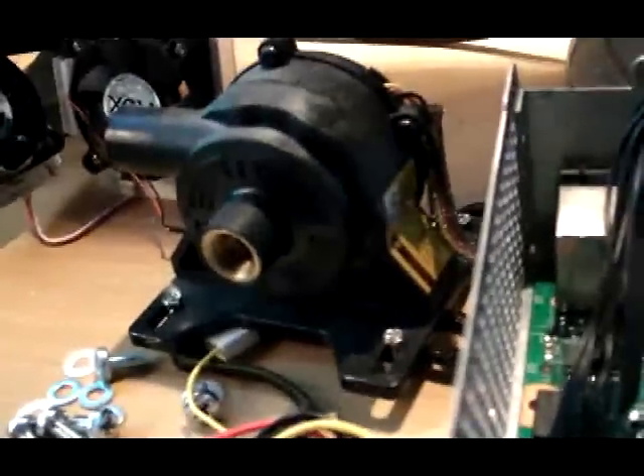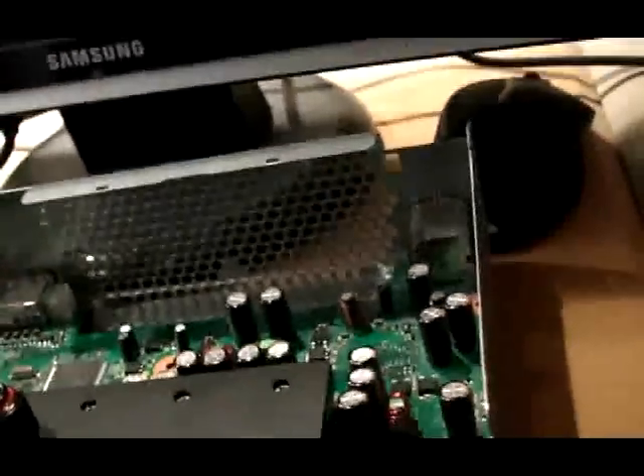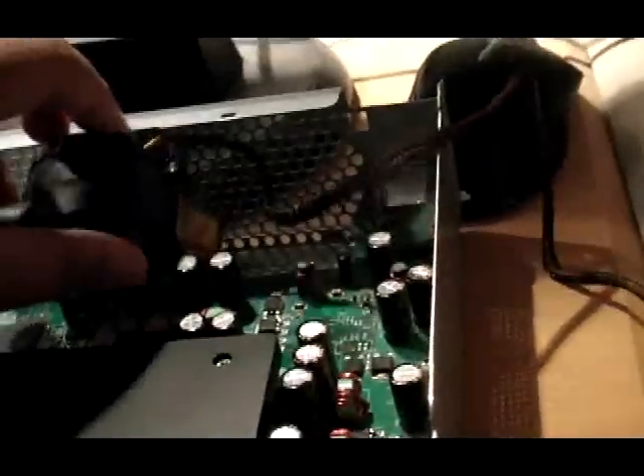The only thing I'm really worried about now is this pump. Let me take off the base plate and see if it'll fit in there. I took off the base plate and it's still a really tight fit — as you can see, it's not going to go in there without cutting off this piece, which is probably what I'll have to do.